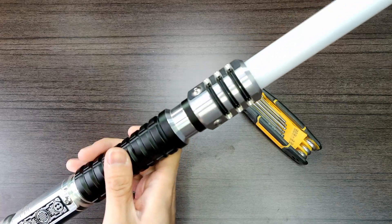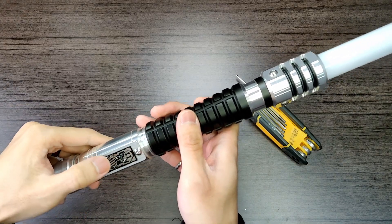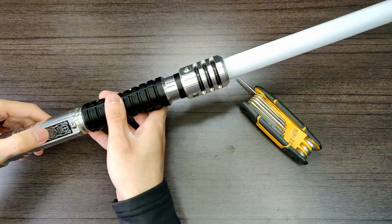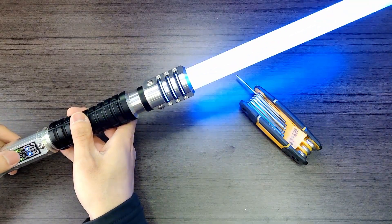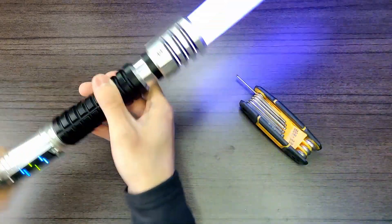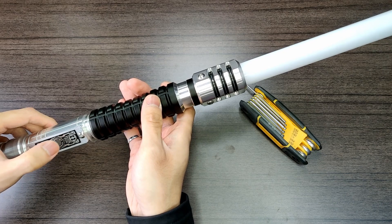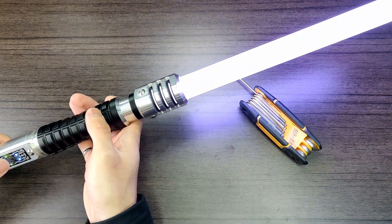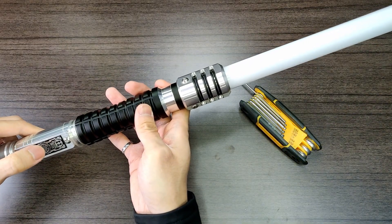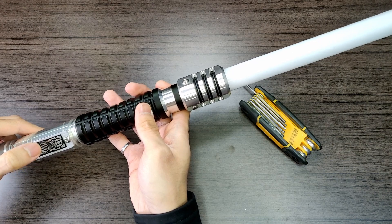So cycling through the fonts — from the factory the SD card has about maybe like 20 or so fonts. On the saber I've configured about 15 of them with their blade styles. Cycling through: Anakin font, a Jedi font, Kenobi, Dark Sith — I am told it is the Dark Saber — and back to the Obi-Wan font.